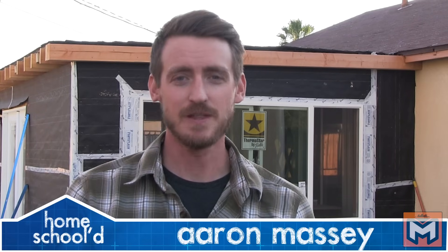Hey guys, my name is Aaron Massey, and welcome back to another episode of Homeschooled. Today's project is how to install a new window in new construction.